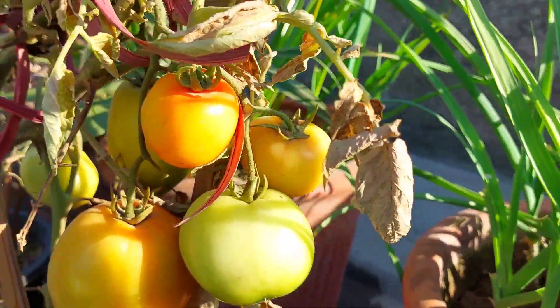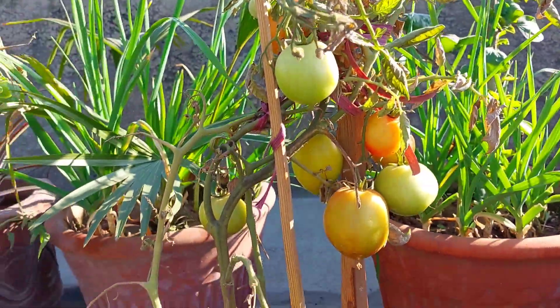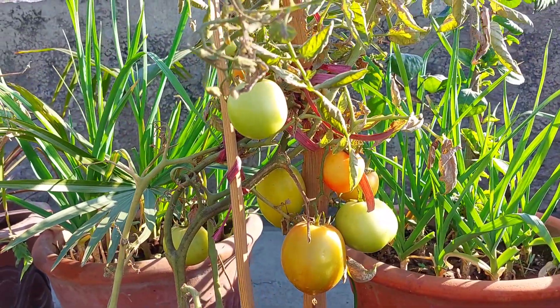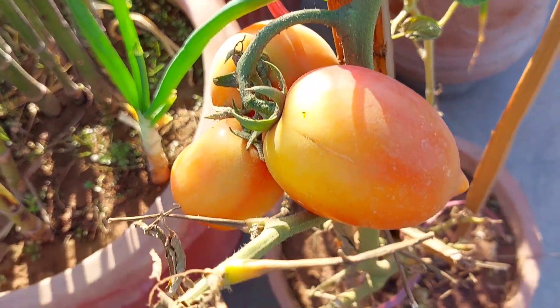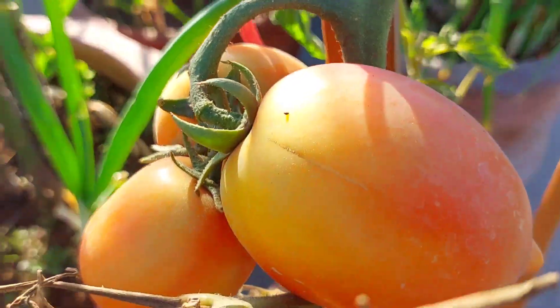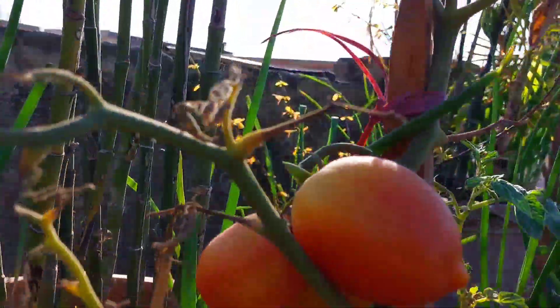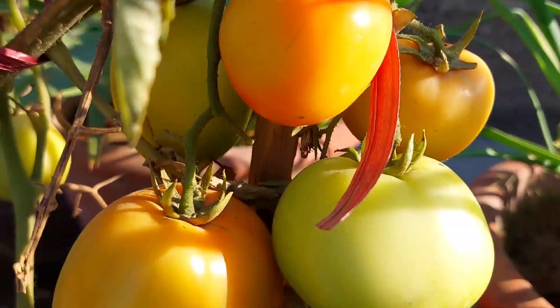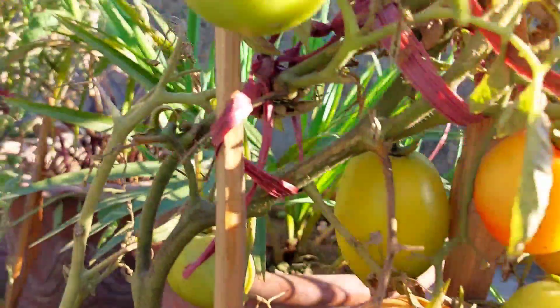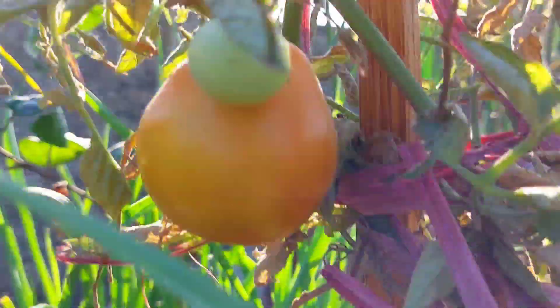These plants are green. I think that in a week they will be red. They are healthy. They are dry but they are fresh. They are not just plants — they are dry. This vegetable plant is very strong.